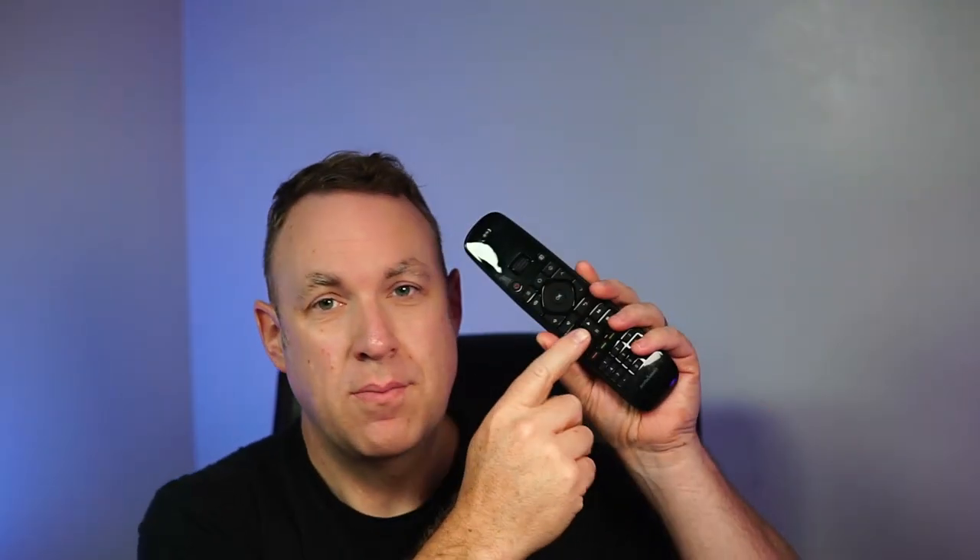What makes this really unique is that you can easily program any other remote you already have. For example, I have an evaporative cooler remote that I often can't find. You download the app, press the buttons, and it learns each function. You can program which button on this remote does different things. I also have another evaporative cooler for a different model — I can program that in too, along with a bunch of other devices. There's a scroll wheel up top to cycle through which device you want.